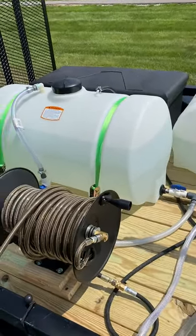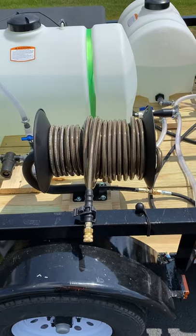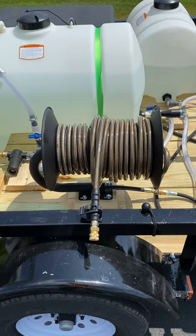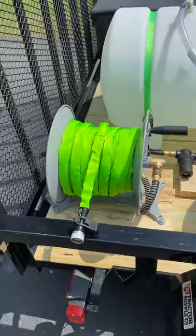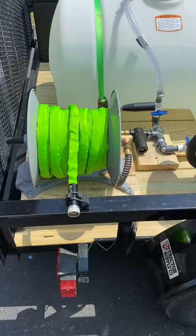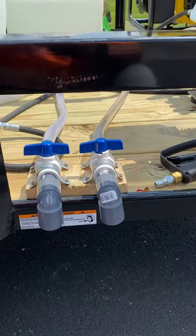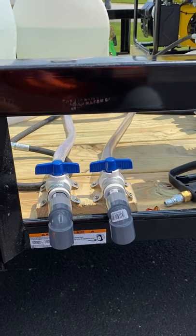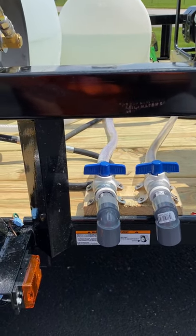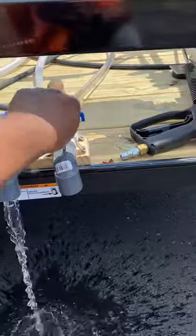The 65 gallon tank also serves as a buffer tank. You have a 200 foot hose reel with 100 foot of 5,000 PSI pressure washing hose on it, and 75 feet of G0 hose. There are drains here — one can be for your water or chemical, whatever you choose. Non-collapsible hose runs straight from the 65 gallon tank in case you need to wash your hands or fill up a bucket.